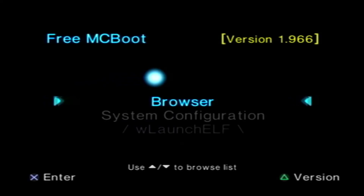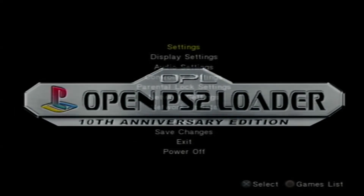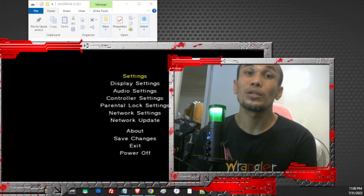After resetting, we can now see OPL listed directly in the PS2 browser. We can go ahead and choose OPL from the browser without having to go through the launcher first. OPL is the best application to use if you want to load PS1 and PS2 games via USB. That is how we install FreeMCBoot on our PS2 using a DVD boot.